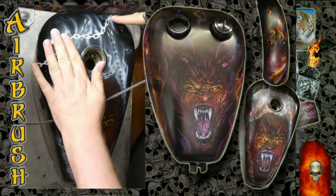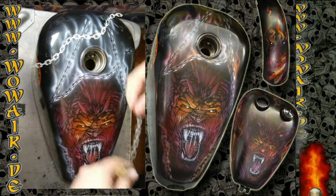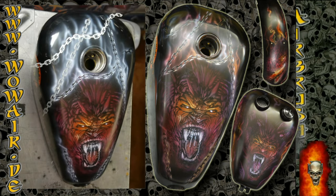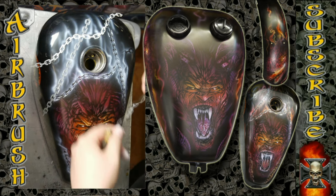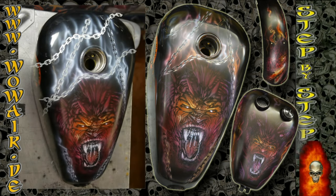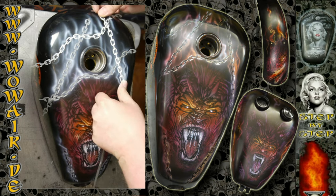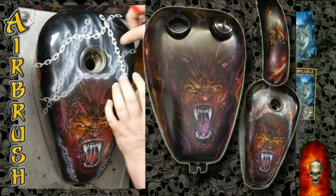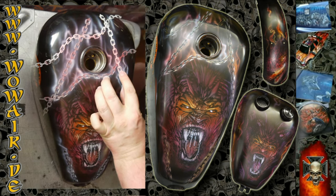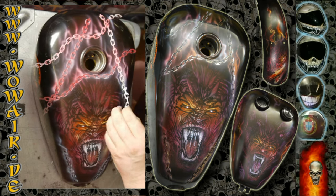On this stencil that I'm using right now, I've put a little bit of spray glue on the back so that it sticks on the surface. Now I'm adding some color for the background — the ghost flames — and I cover all the stencils, the chain parts, so the color only comes to the background.